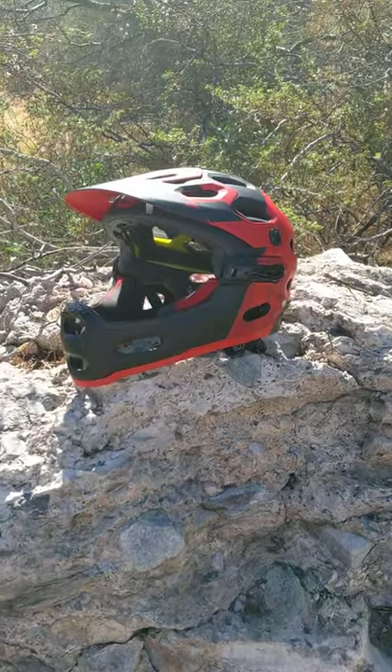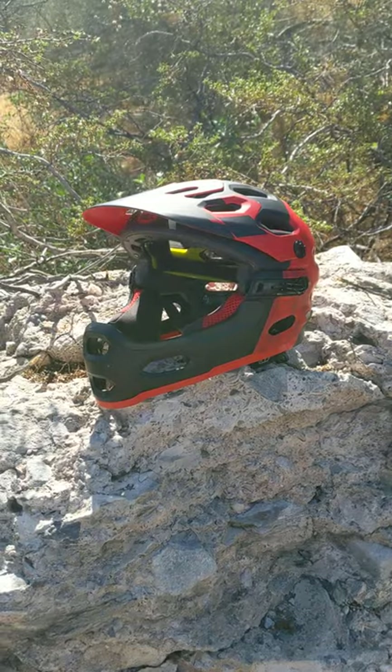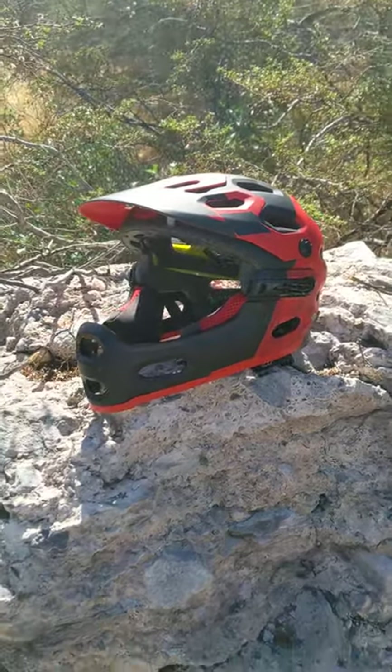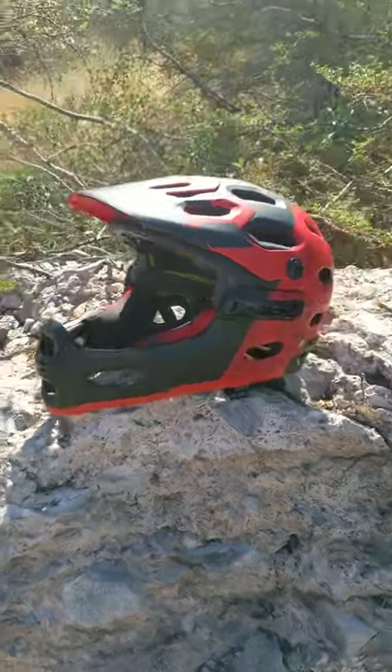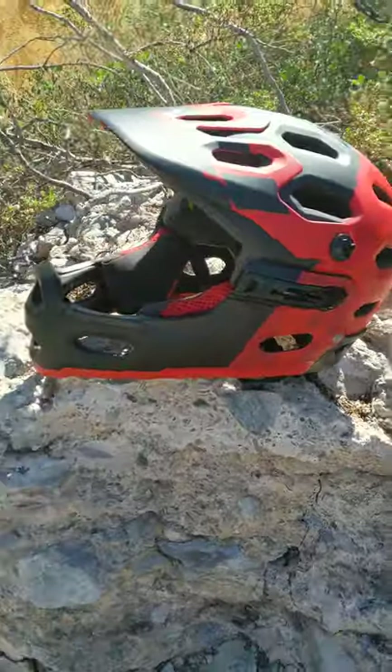Hey everybody, Weekend Mountain Biker here, and this is kind of a question to y'all and an FYI. So I have a Bell Sanction helmet with the MIPS head restraint system, but this is the first full-face helmet I ever had that has the removable chin bar.